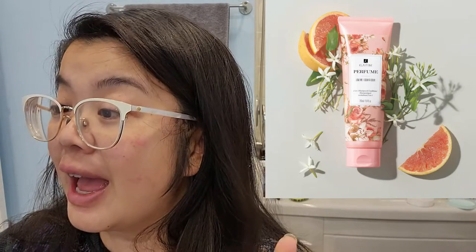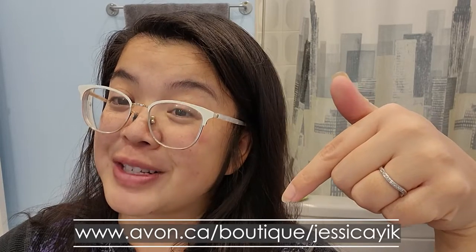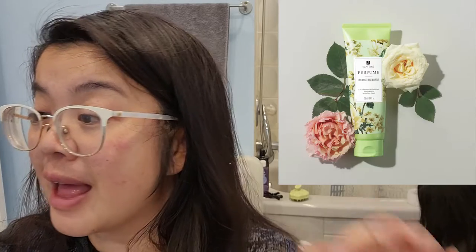The other one they have is the pink one, called Love Me. It looks very romantic, very pretty. That one has jasmine and ylang-ylang, but the website doesn't list all three of the top, middle, and bottom notes. So if you're interested in trying it out, click the link in the description box to go to the e-store. The final one is called Pure Breeze and that one has white rose and Bulgarian rose.